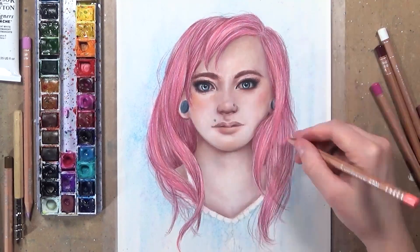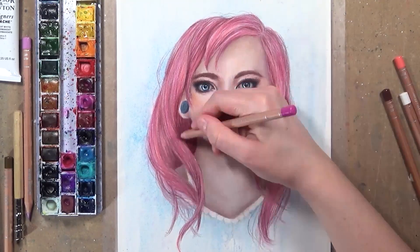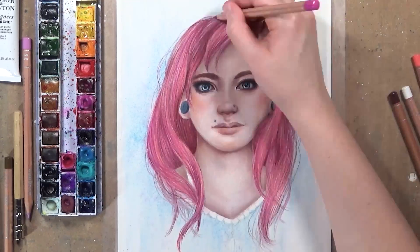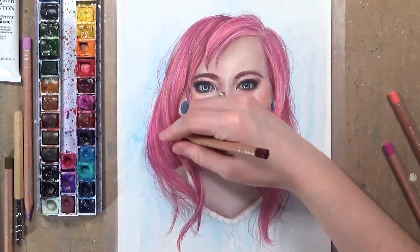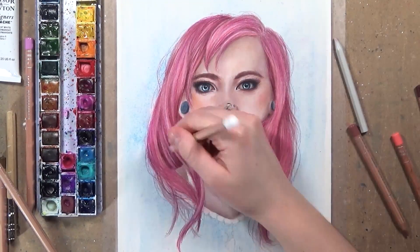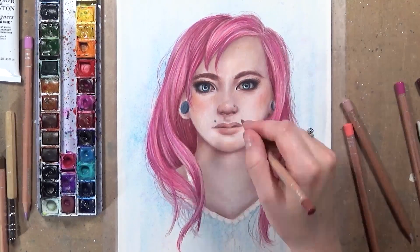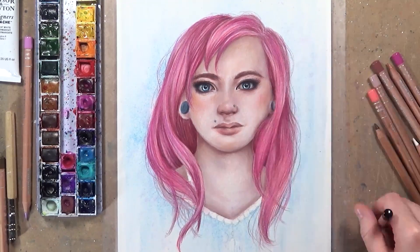Then I go in with a brighter pink colour and glaze that over the top to create more tone, and then more of a salmon colour because in the picture her hair was pinkish but also a bit reddish at the same time. I use the Caran d'Ache blender to smooth over the hair a bit more before adding some highlights with the white coloured pencil. I'm also going to go over with some white gouache on the hair to pull out some really nice highlights.